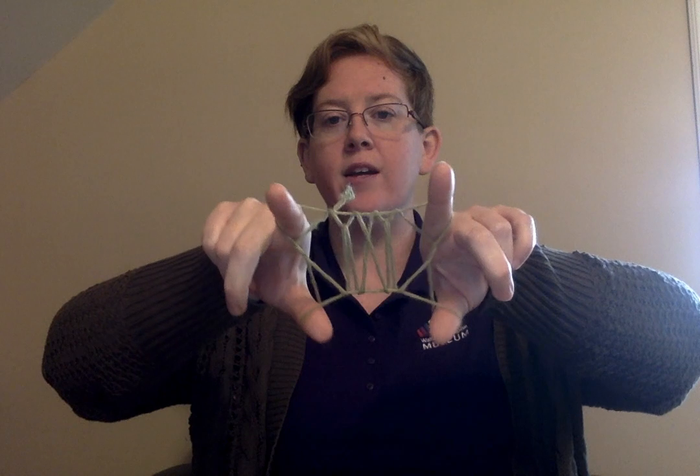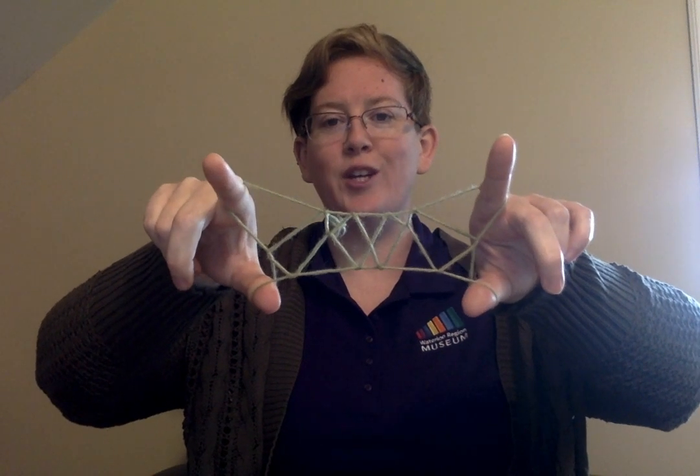Again, you don't want anything to be too tight, because what you're going to do is gently take the strings off your pinkies so they're hanging nice and loose. You've got your pointer fingers through those triangles, and then what you're going to do is flip your hands up and around to create Jacob's Ladder. Give it a try!